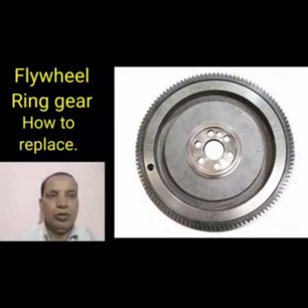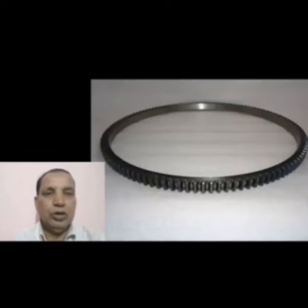Today I have discussed how to replace the flywheel ring gear. This is the actual ring gear. When the ring gear is worn out, we first remove it. This is the new ring gear.